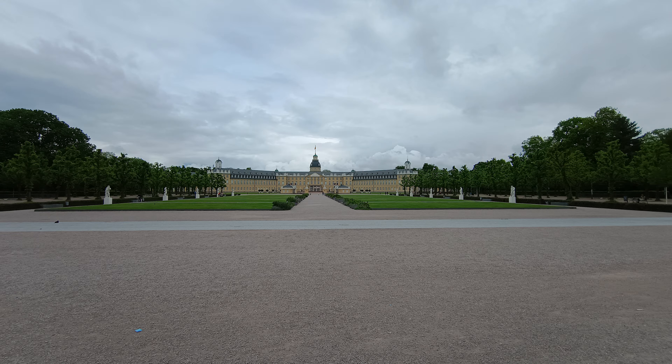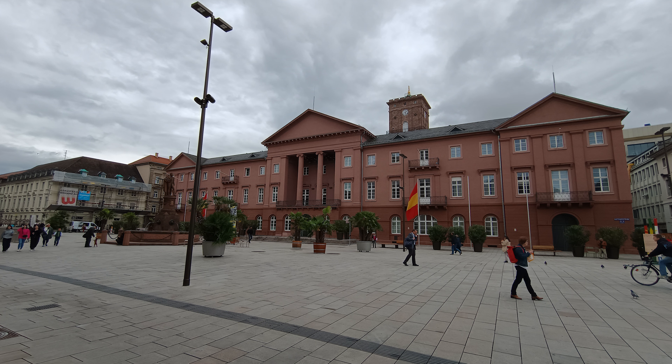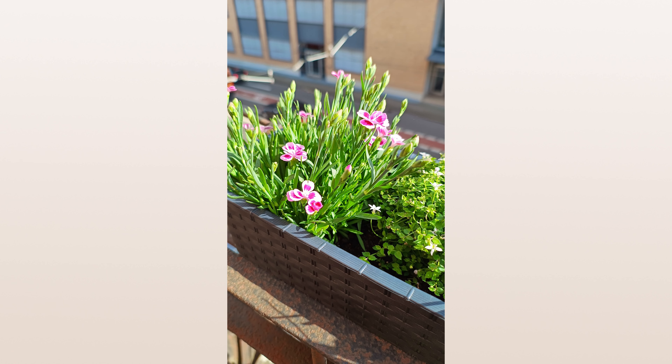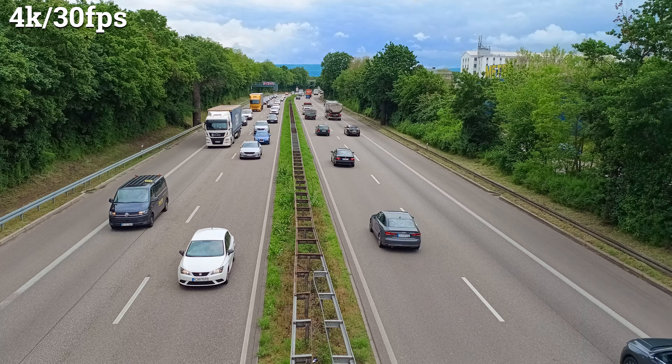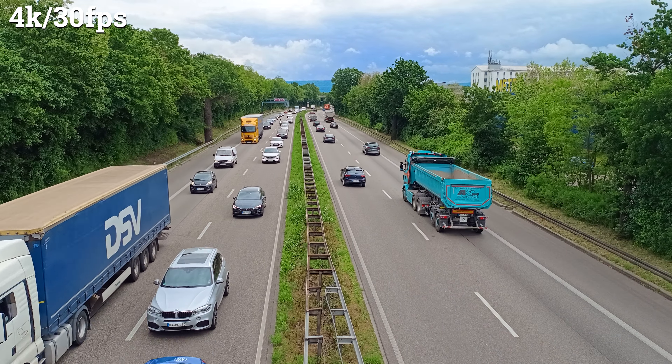Here are some sample shots taken outside. I think the Motorola Edge 40 does a great job in different lighting settings around town. Inside an apartment or in a darker area the shutter speed is nice and fast, which definitely helps with moving objects. The ultrawide lens also does a great job and can even be used as a macro lens. For video quality, I'd recommend sticking with 1080p at 60 frames per second, since 4K at 30 frames doesn't look all that great. Here are a few examples.